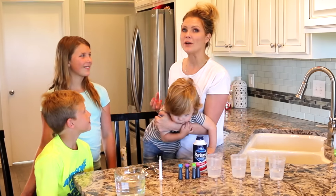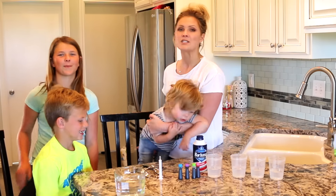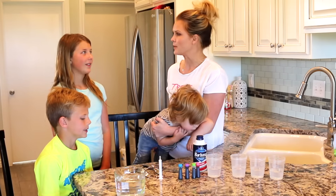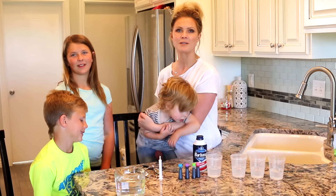The kids are at home and I wanted to make sure that they were staying busy and having fun. So we're going to be doing a few different experiments and activities throughout the summer just to stay busy and have fun. We'll be sure to post those.